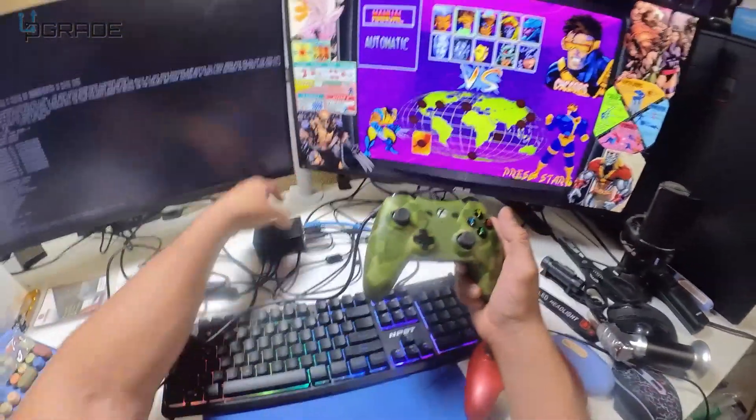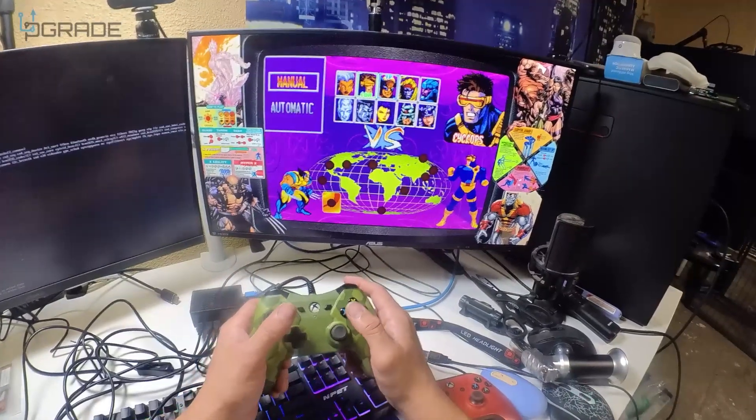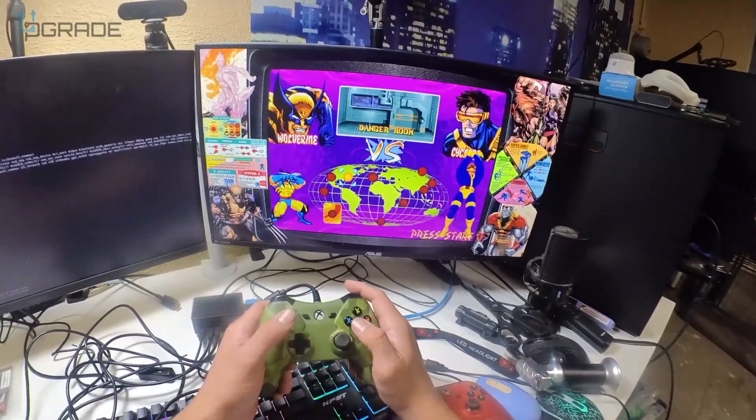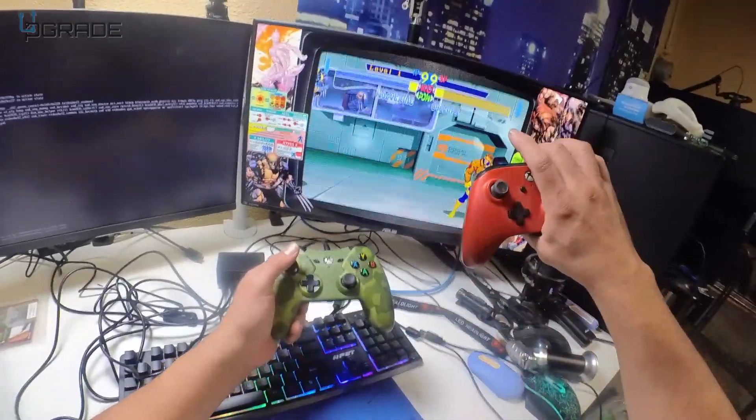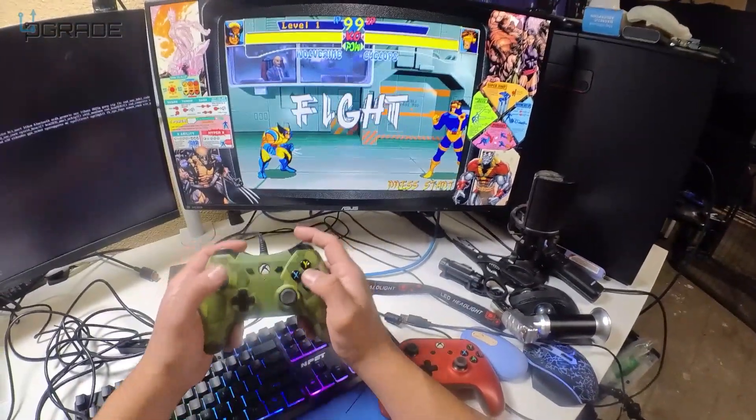This is a great little system — a box you could put behind your TV and pretty much do whatever you want. You can set up a secondary controller; Xbox controllers are very compatible and easy to use.